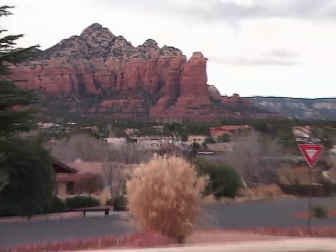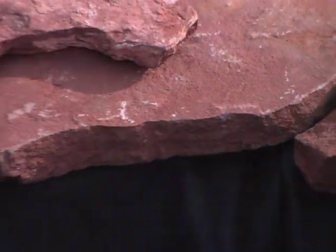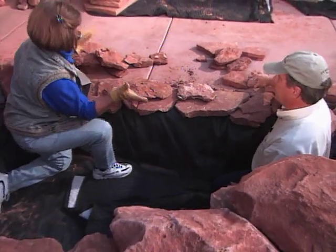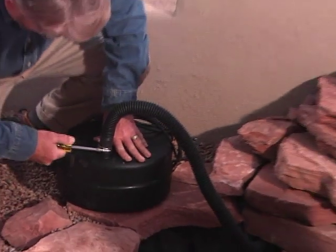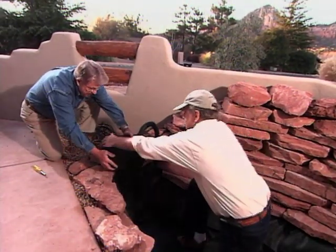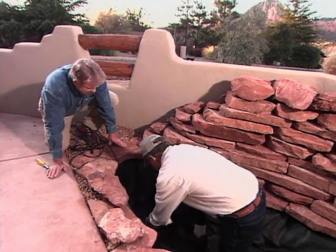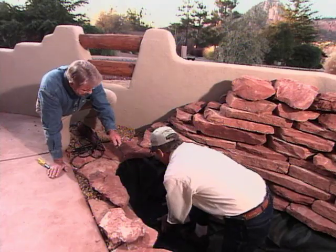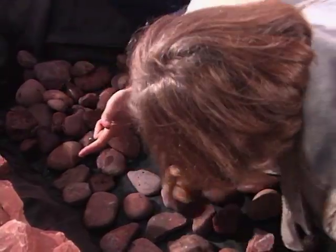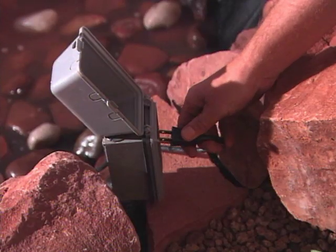Once we finish the back wall, Doreen and Paul arrange stones around the edge of the pond, making sure they overhang slightly to conceal the liner. Meanwhile, I hook up the pump and place it at the deep end of the pond. The pump will be plugged into an outdoor receptacle. In addition to circulating the water, it will also filter it — especially important since Paul and Doreen plan to someday add fish. Next, we cover the bottom with clean, round stones to help conceal the liner, then fill the pond with water and plug in the pump.